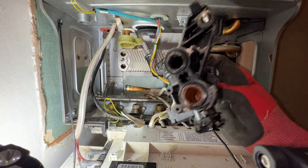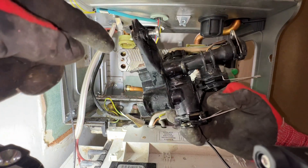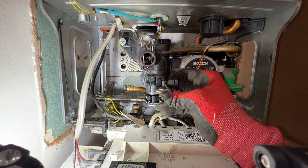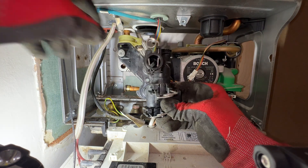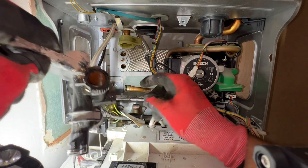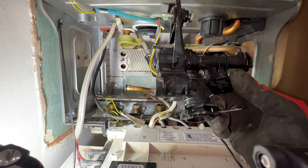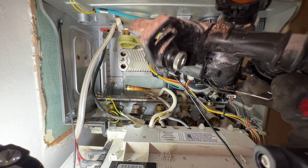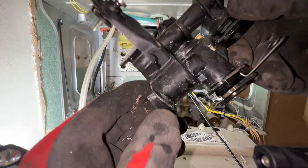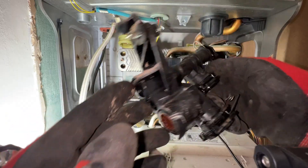And voilà, it's out. With this one you've got to remember that it's hooked at the top, so I kind of unhooked it first, unhooked it, pulled it out, then pulled it forward and yanked it out here. So it's all out. Where was it leaking from is the question — it was leaking somewhere around here.